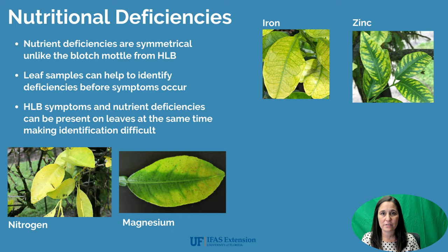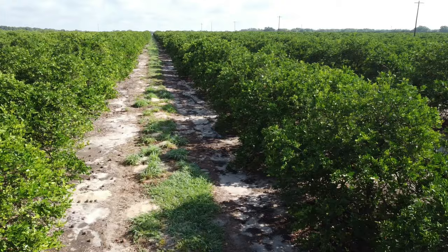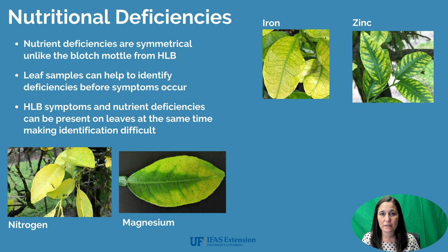A few of the most common nutritional deficiencies you would find on citrus are shown here: iron, zinc, nitrogen, and magnesium — all with very different symptoms visible on the leaves. However, more than one nutritional deficiency can be present on a leaf along with the blotchy mottle that could be present from HLB. So it's important to know what you're dealing with and what nutrients your tree actually needs. That's why it's important to do leaf samples and send those to a lab to get a nutritional analysis of the tree and what it's going to need as far as fertilizer.